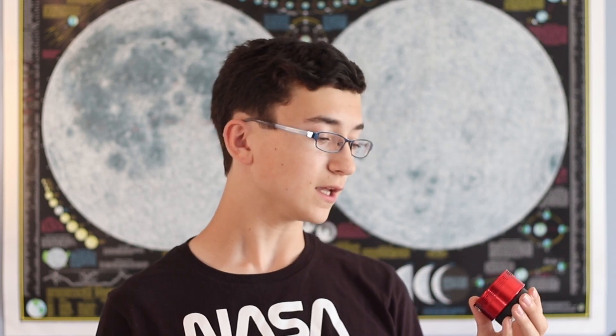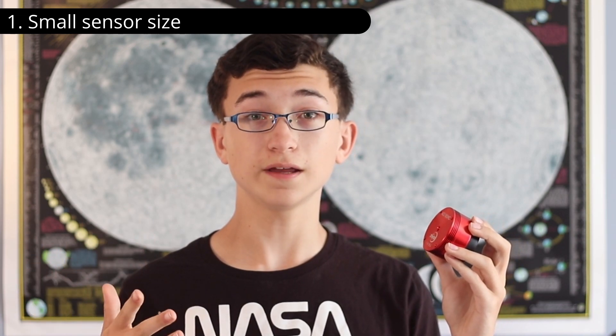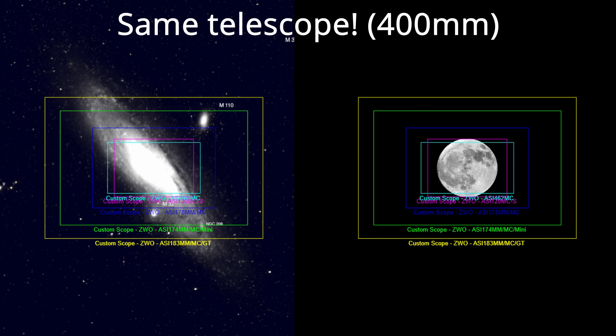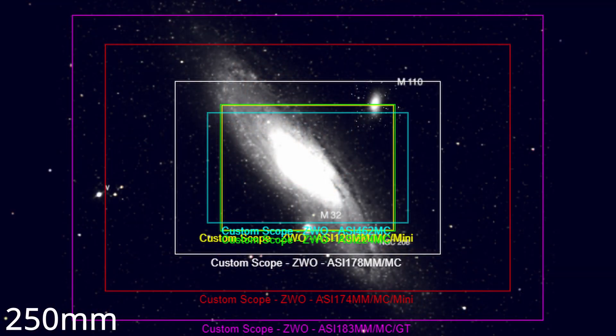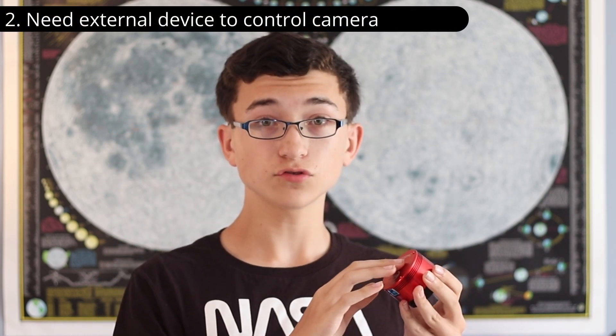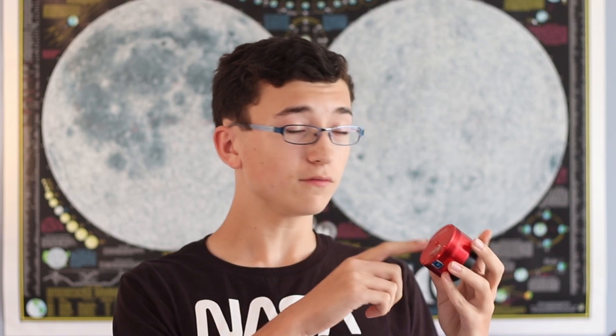Now for some of the cons. First, planetary cameras typically have a small sensor size — usually around micro four thirds or smaller. Because of this, you're really going to be cropping your field of view, especially for deep sky astrophotography. Most deep sky objects are fairly large and cover multiple moon-widths of sky. For example, to capture the Andromeda Galaxy in full, you're looking at around a 250mm focal length. Another disadvantage is that there's no screen or onboard controls — the only way to use it is plugged into a computer with software. If you don't have a computer or it's slow, I don't recommend this camera.